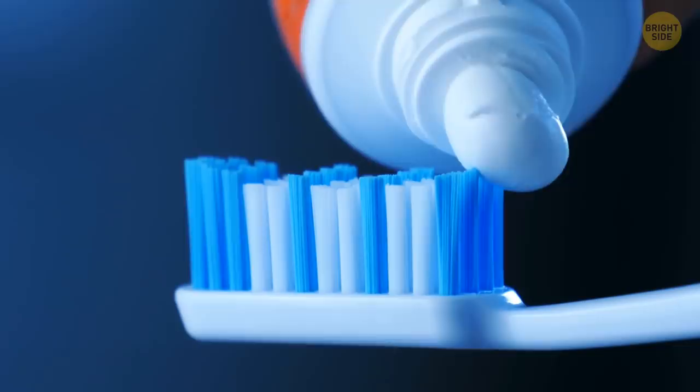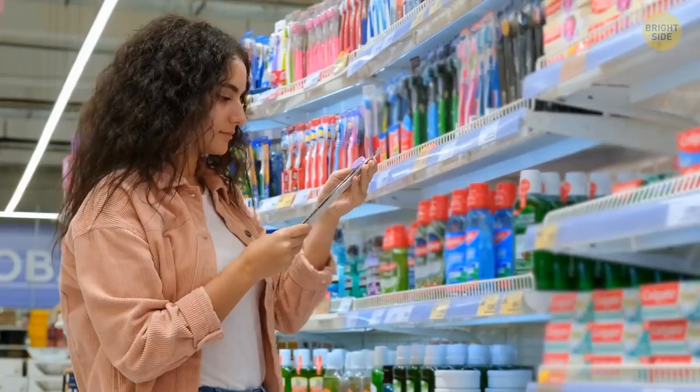As soon as you notice the blue bristles on your toothbrush start fading, it's a sure sign it's time to replace it.